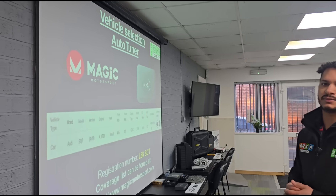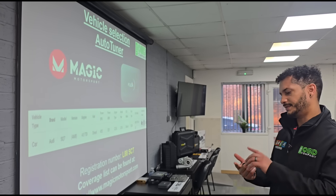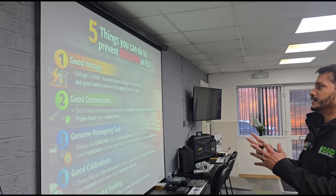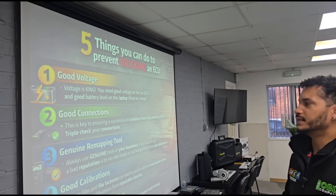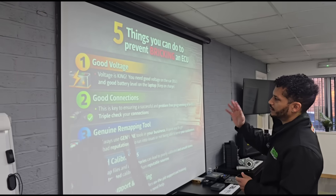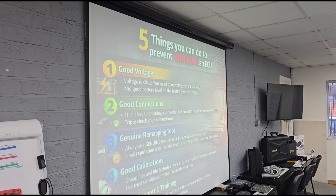We're also covering coding ECUs, programming modules — body control modules, airbag modules, all of that. And we're covering how not to brick the ECU, how not to damage the ECU, so making sure that you're doing things that aren't going to cause issues on the vehicle when you go and do a job.